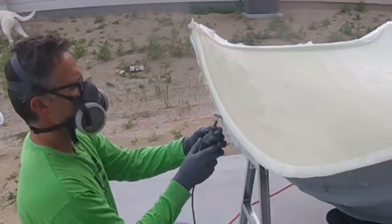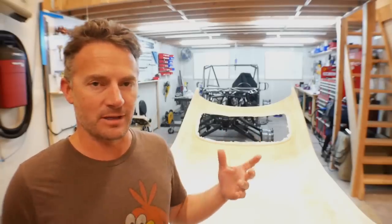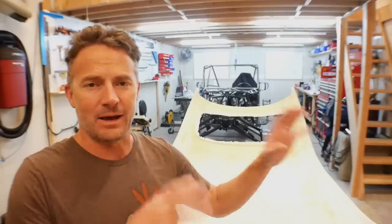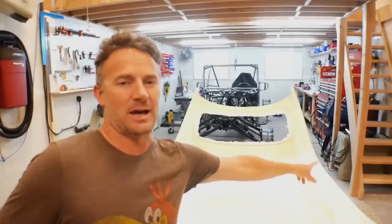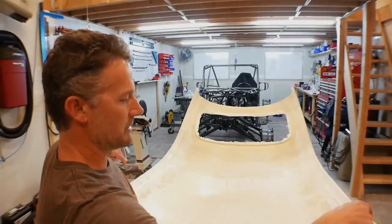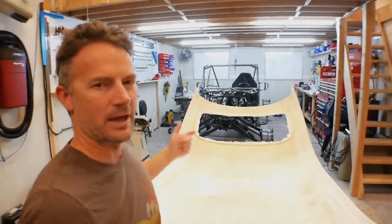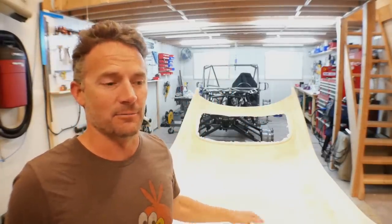Once I actually have the piece off, I'll give it another trim to make it much cleaner. This is the moment of anticipation — finding out if this separates, how it separates, how the gel coat separates. I'm going to work on the front, try to pop the two corners first, then work down the sides. Since I'm working in a bowl this time rather than a dome, I'm going to try to run my wedges down the edge because it wraps around about three quarters of an inch, and I don't want it grabbing onto that.